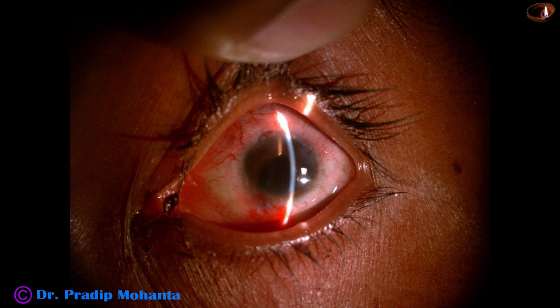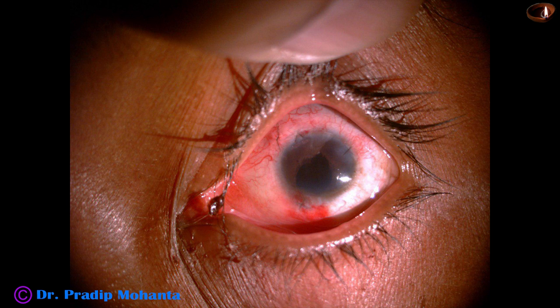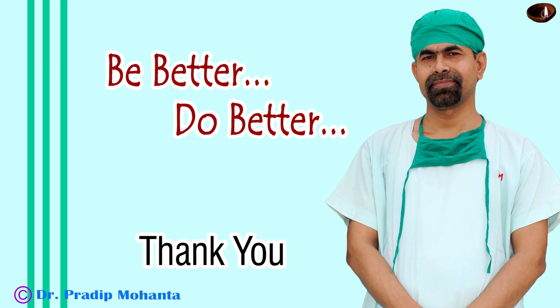These are the postoperative pictures. The cornea is clear, the chamber is nicely formed, and the sphincterotomy has kept the pupil nicely dilated. The patient is very happy. Thank you very much for your attention. I hope this video will encourage you to take up challenging cases and you will not be afraid of cases with microcornea. Thank you once again for your attention.